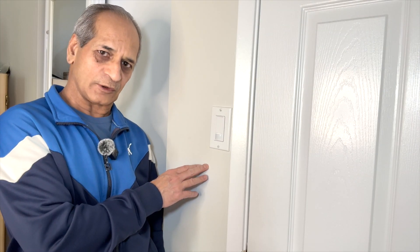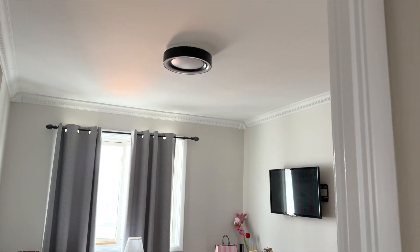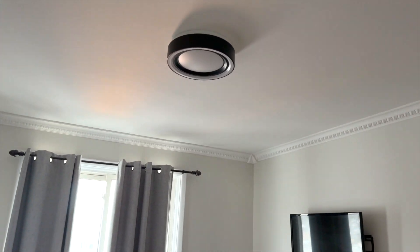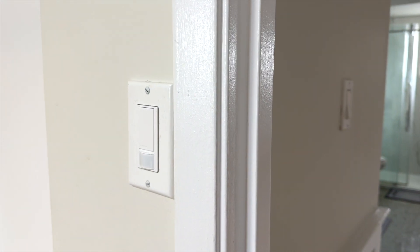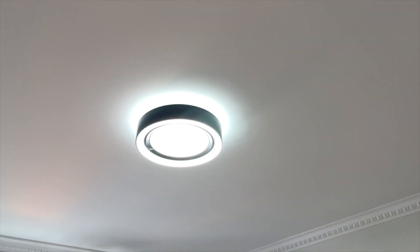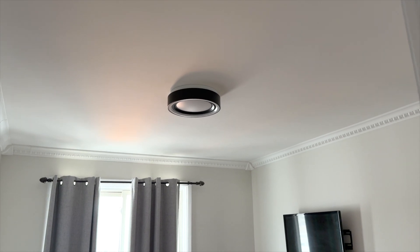Basic installation is done. The switch is in its default settings. I will now go down and turn the power on and check the operation of the switch. I'm going to enter the room and let's see if the light turns on or not. It's on — so the installation is successful. The light just turned off automatically after five minutes.